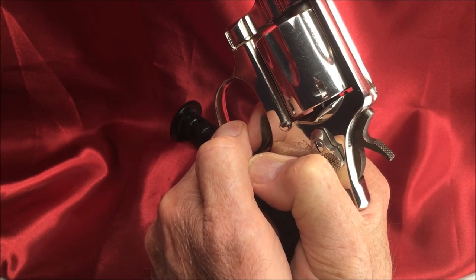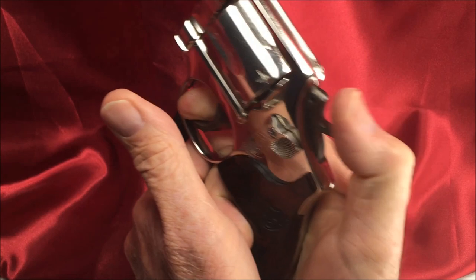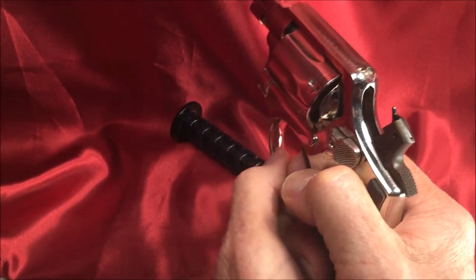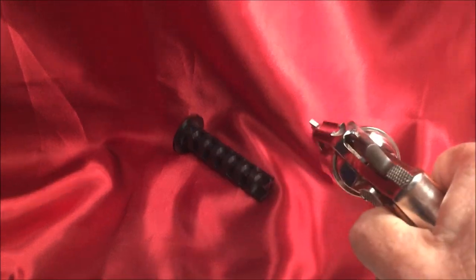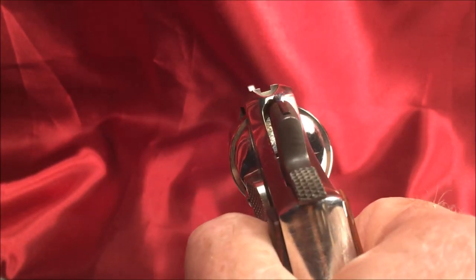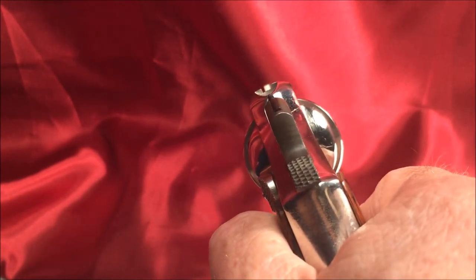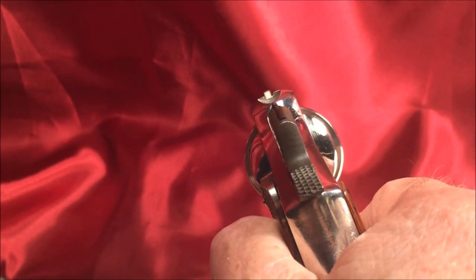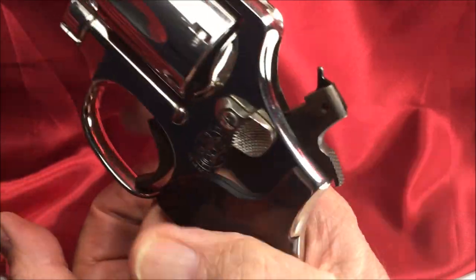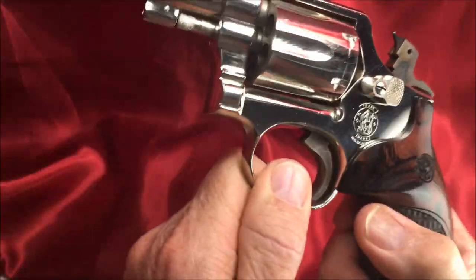You can't even feel it — it surprises you when it goes off, and that's what you want. I shouldn't be dry firing this, I know — I'm only dry firing this just for you.